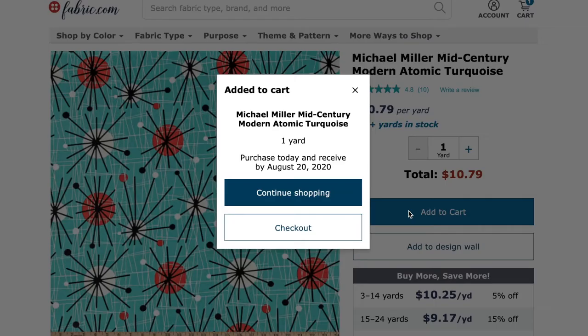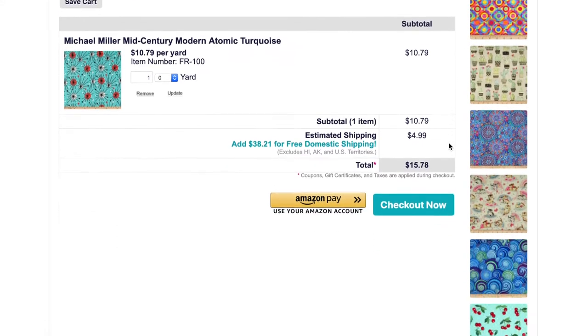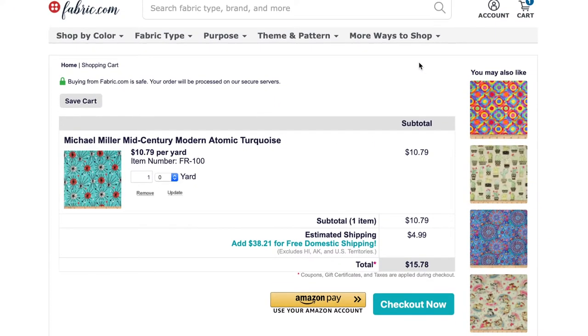If I just wanted to get a yard, I would hit add to cart, and then I could either continue shopping or check out. You can also get to your cart by going to the top right-hand corner and check out from there. Checking out is very simple, just as you would do on any website.